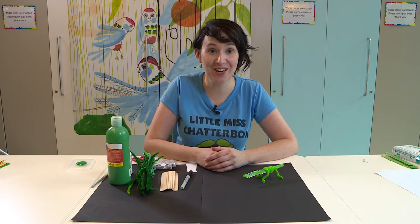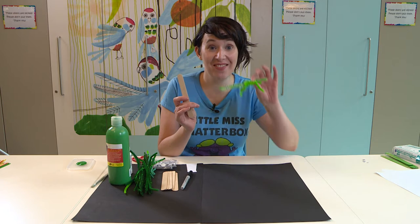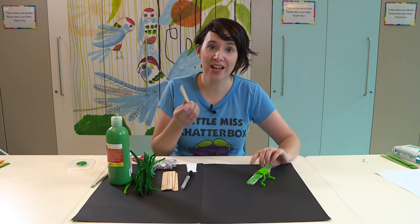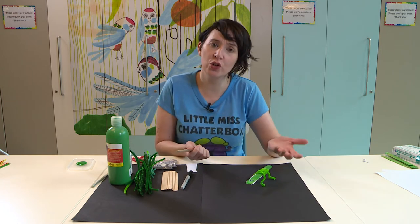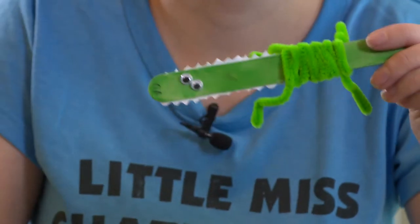On today's Art With Heart I'm going to show you how to turn one of these into one of these. That's right, we're going to turn a tongue depressor, which your nurse or doctor might use to have a look at your throat, into a crocodile.